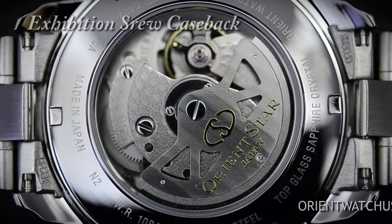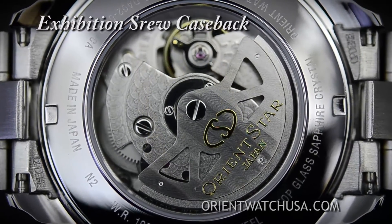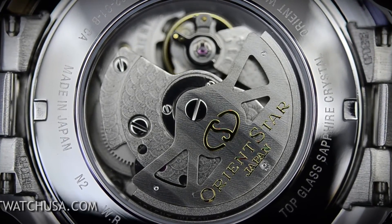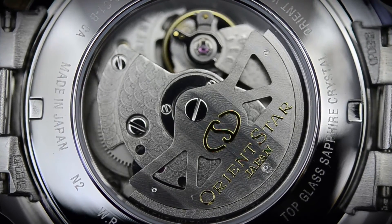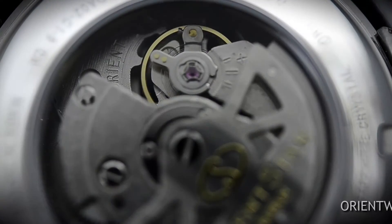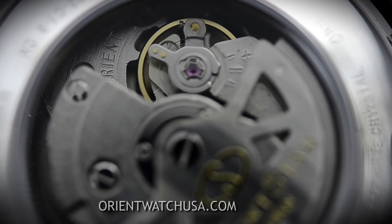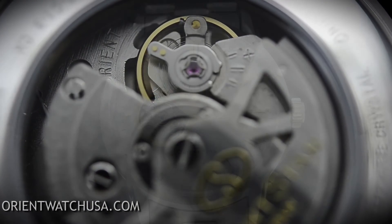Flip over the watch and you can take a look at the finished movement via the exhibition case back. The semi-skeleton design in the front exposes the movement from the front, and the exhibition case back exposes the movement from the back. So you can imagine how many pieces were hand-finished in the assembly.